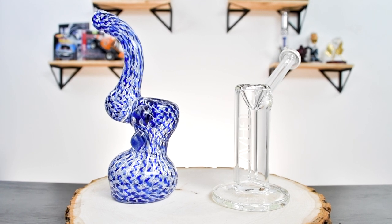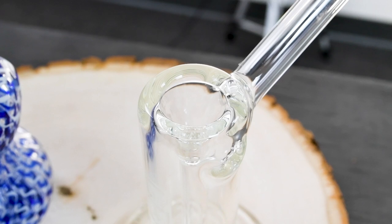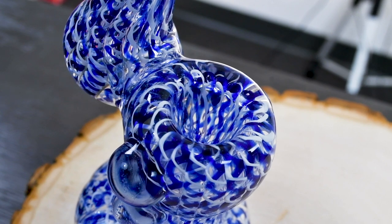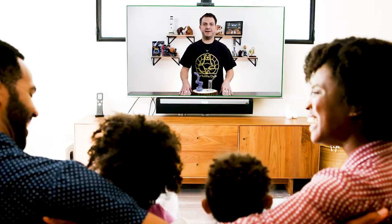And here we have a couple of bubblers. I love bubblers because they're really convenient and discreet. Just like a hand pipe, but you get the added benefit of water, so it's going to create a cool hit. The only downfall is they're a little bit harder to clean because you can't remove the bowl. But if you're looking for something that's easy for traveling or sitting around watching your favorite TV show, then this is a perfect piece for you.